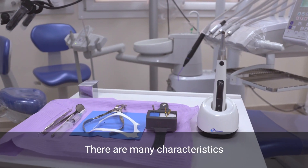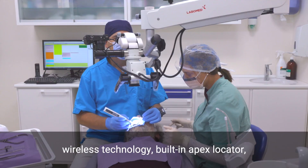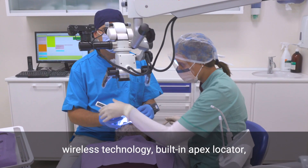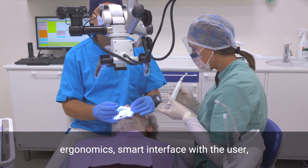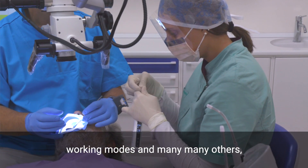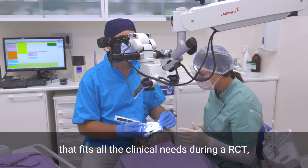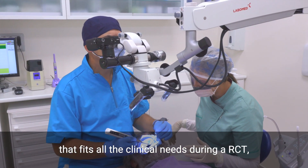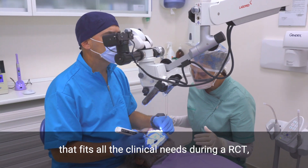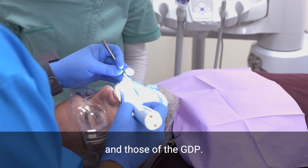There are many characteristics that make this Endomotor a special tool in the market: the wireless technology, the built-in Apex Locator, ergonomics, smart interface with the user, working modes and many many others. The list is really long and the result is a device that fits all the clinician needs during a root canal treatment, both those of the expert operator and those of the general dental practitioner.